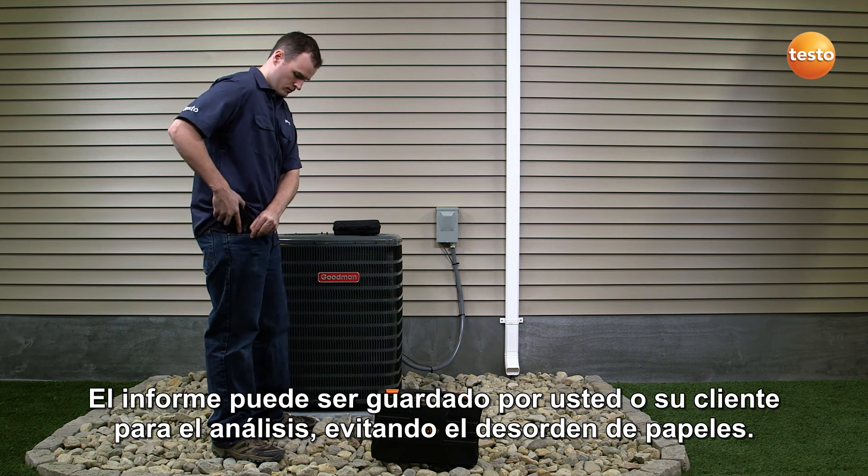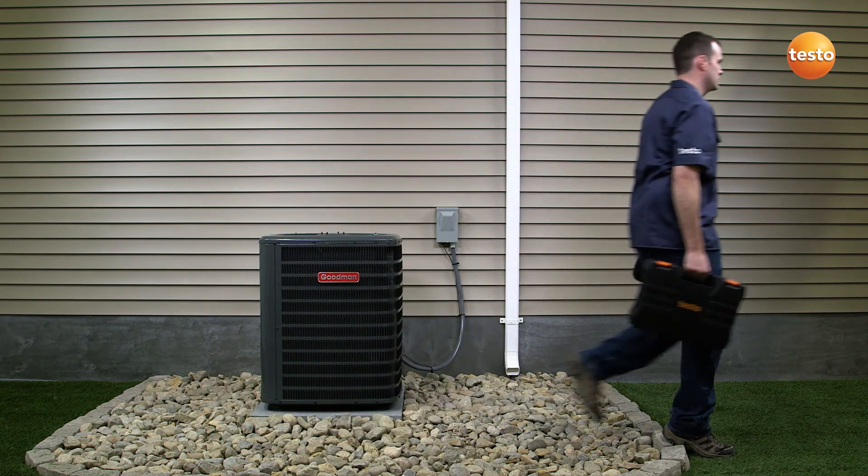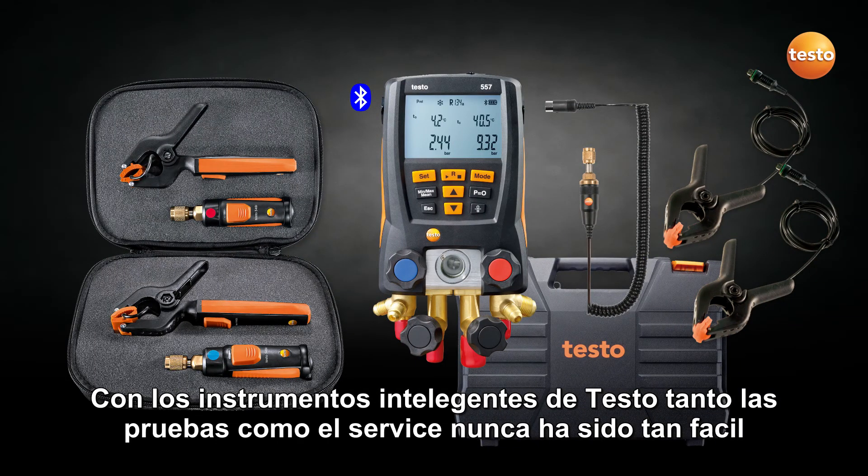The report can then be saved by you or your customer for future analysis, ensuring clutter-free record keeping. With Testo smart instruments in hand, both testing and servicing has never been so easy.